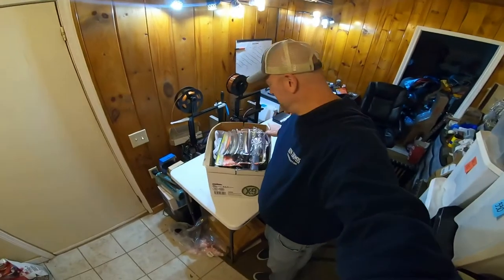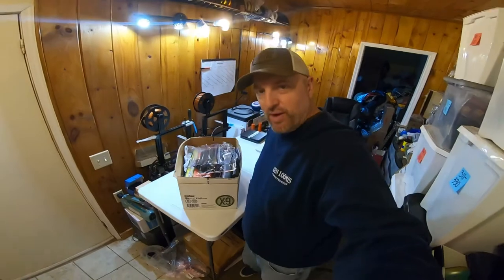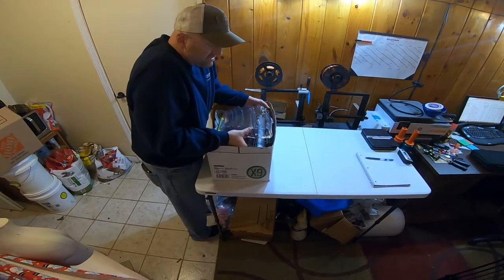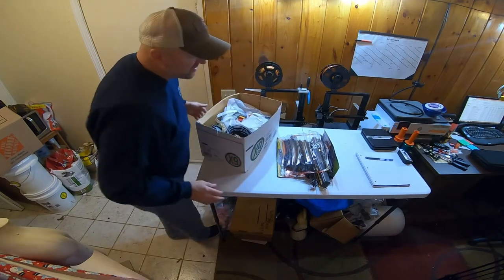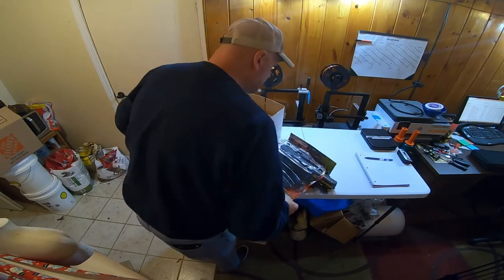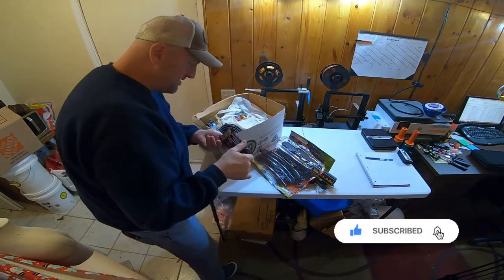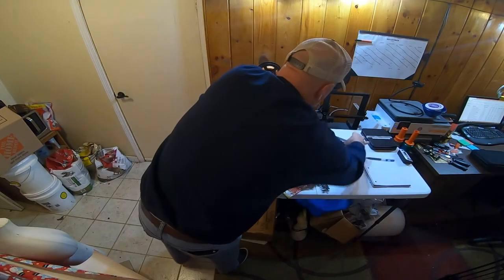All right, box number one - you can kind of see this is probably more of a modern track here. It's going to take two hands so I'm going to set this up on the tripod. It says 'Train Familial' - it's kind of Italian, isn't it? It's Fenfa. This is just your standard little - I don't know, it's very plasticky.